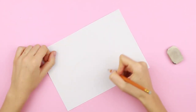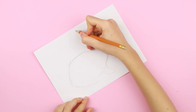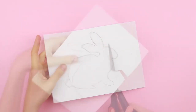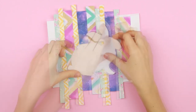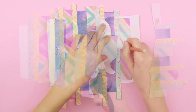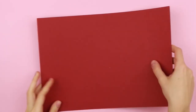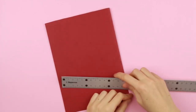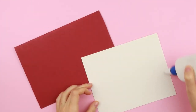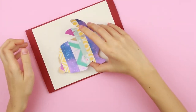Draw a rabbit silhouette, starting with a body resembling an oval, then add a head and ears. Cut it out. Place the rabbit on the striped background, trace the stencil, and cut it out again. Make a card base by folding the color cardboard in half. Attach a piece of light cardstock onto the front side. Stick the rabbit in the center.